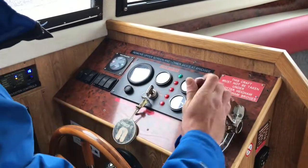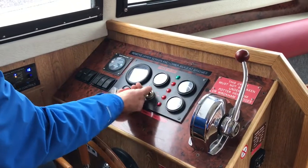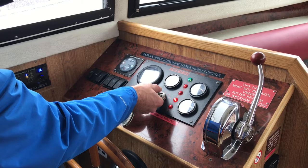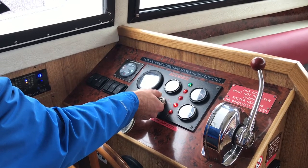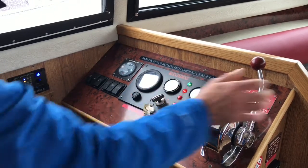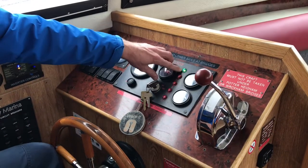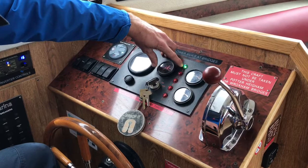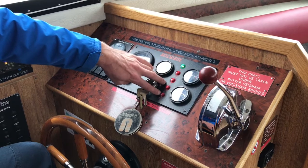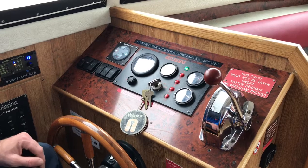The start-up procedure: disengage the controller when it's in neutral, apply throttle, then turn the ignition to heat for 10 to 12 seconds, then fire her up. Once she's running, you'll have the green light engaged at the top of the dashboard and four red lights — oil pressure, engine temperature, domestic batteries, and engine battery. If any red lights come on whilst travelling, moor up, cut the engine, and give us a call as soon as possible.